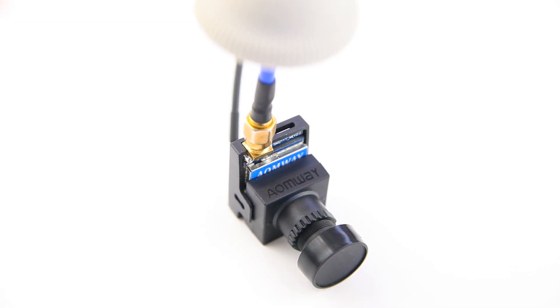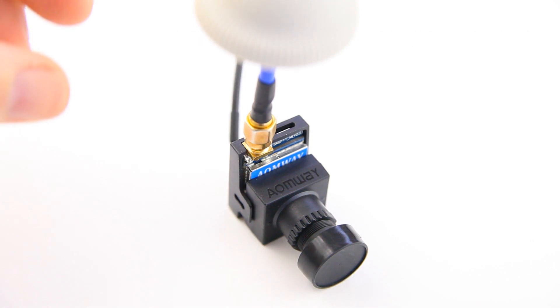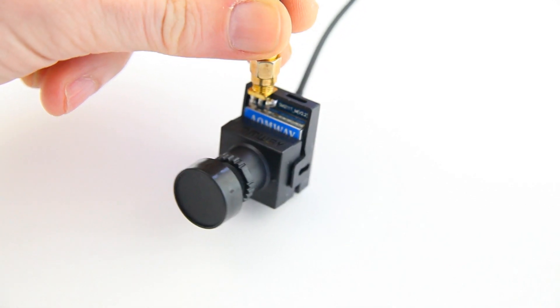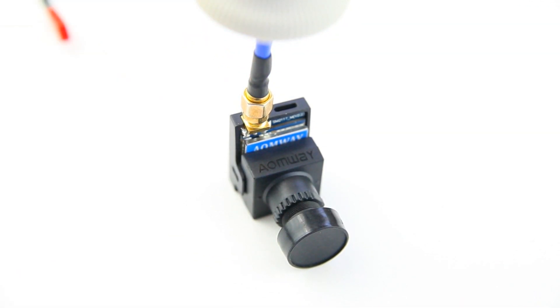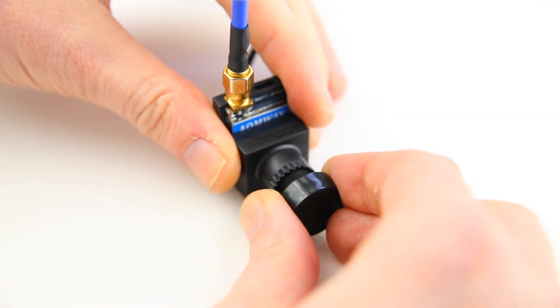Hi there, welcome back to the DodgeRC Channel. Thank you very much for watching. I've got a new neat little FPV product to show you again. It is the Aeomwe 700 TVL wide dynamic range camera, and let me show you the lens of it actually.